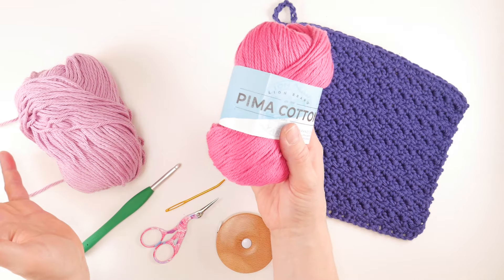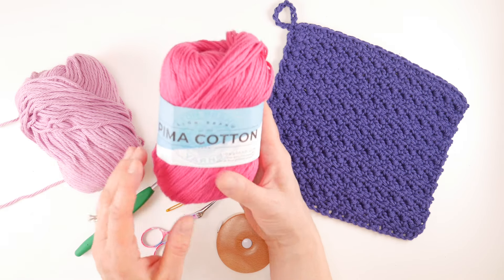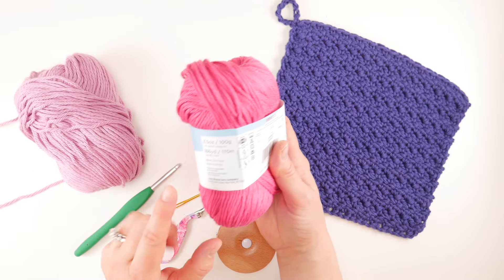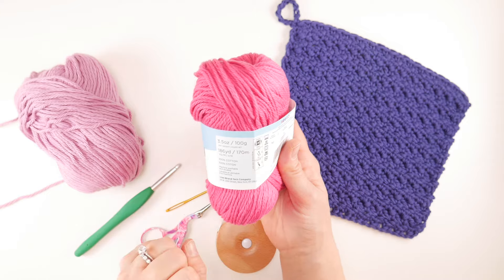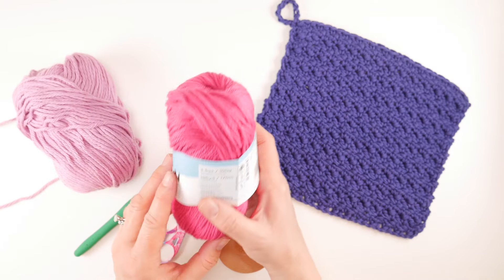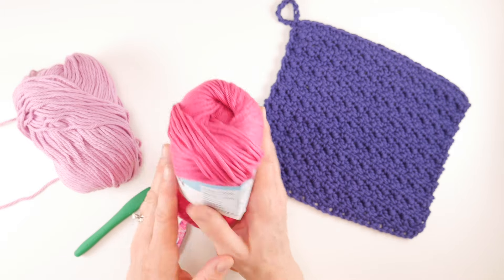For yarn we're gonna use some cotton dishcloth yarn — there are lots of different kinds out there. I'm gonna be using Pima Cotton by Lion Brand. This is one I really like; it's soft, it has lovely stitch definition, it comes in lots of colors. Each ball is 186 yards, 3.5 ounces, 100 grams, 170 meters, and it's 100 percent cotton. You can easily get two dishcloths out of one ball — each dishcloth is about 90 yards.